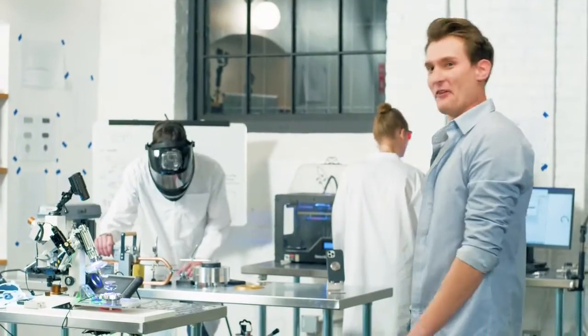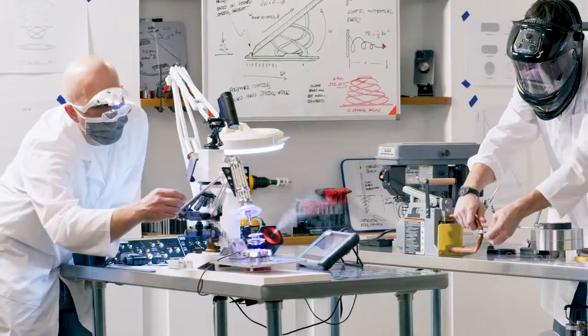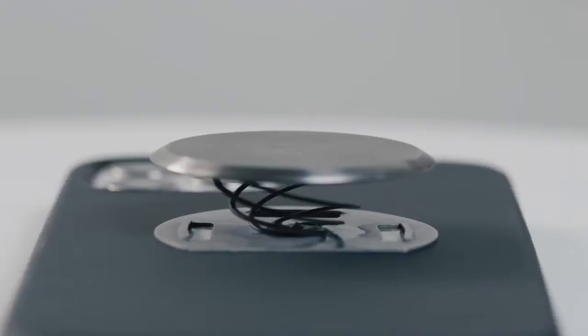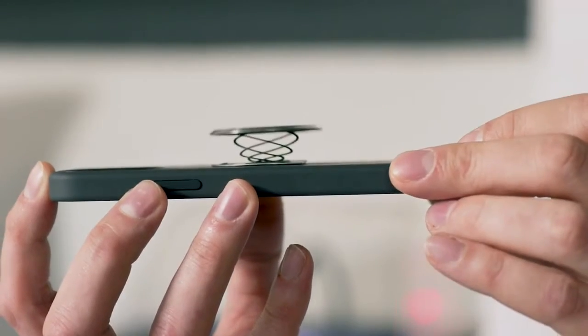Luckily, we're a team of engineers with lasers and other badass tools. So we spent the last year designing this — the Tango. Ultra thin phone grip forged from aerospace grade stainless steel and deployed with the push of a button.